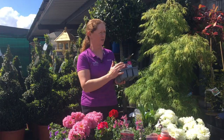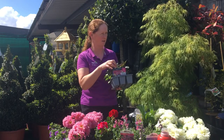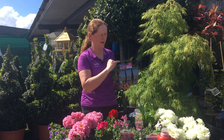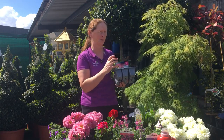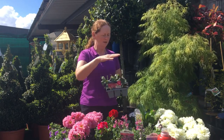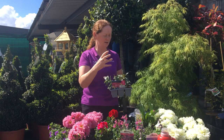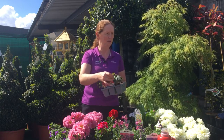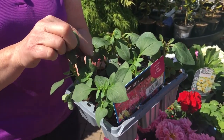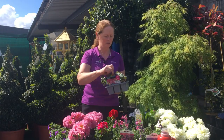For example, antirrhinums — or snapdragons, the common name — are lovely and another one the bees love. They come in pinks, yellows, and reds but they're all the one type of plant, so they'd actually be fabulous together. They grow to about 12 inches high — quite tall but quite sturdy. When they're young, you're better off to pinch out the top, which makes the plant nice and bushy. You can see on Facebook, or come into the garden centre and we'll show you.